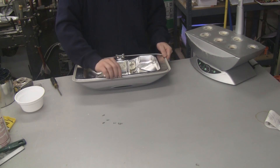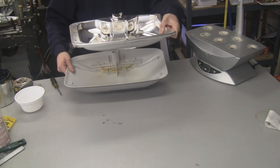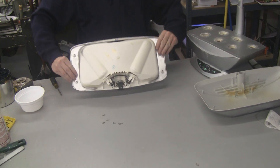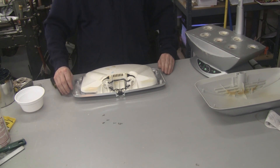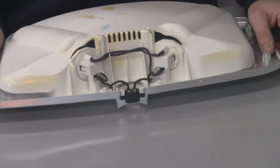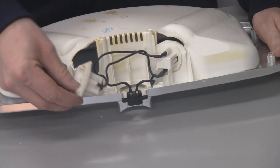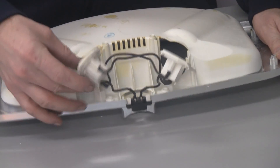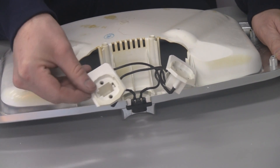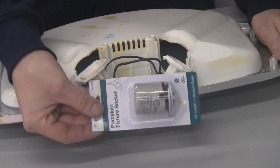We'll just open it up like that. We don't need this piece — there are no wires or anything in that. This is the piece we're going to be working with. What we're going to be doing, as you can see, is removing these old sockets — they just slide right out of their socket holders. You can see these are the proprietary AeroGarden sockets that you can't buy light bulbs for at the store.